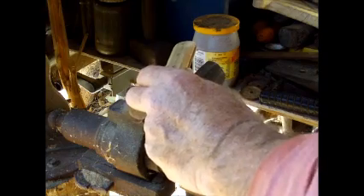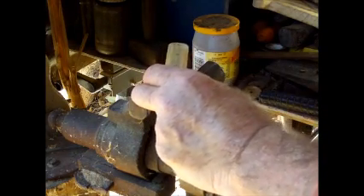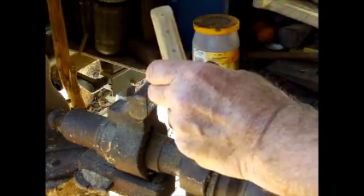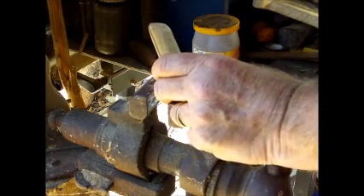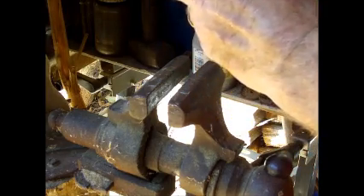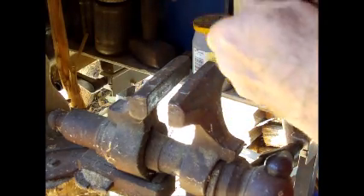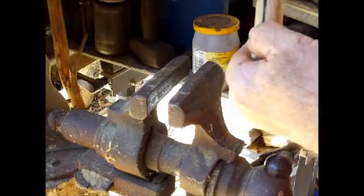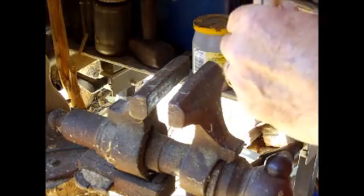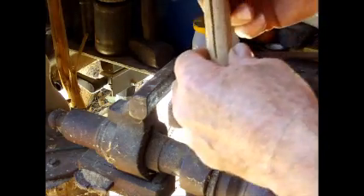I was going to drill new holes in the tang, but this tang has actually been hardened — the rest of the blade isn't, which is not very often done, but this one is. So I'm going to have to drill fresh holes. I hope I get them in the right place. If you make any mistakes, you can always fill the holes in with beeswax — it's what they used to do in the old days.